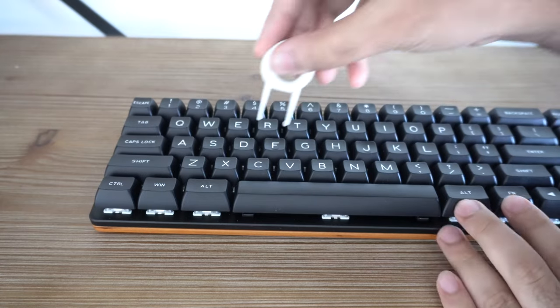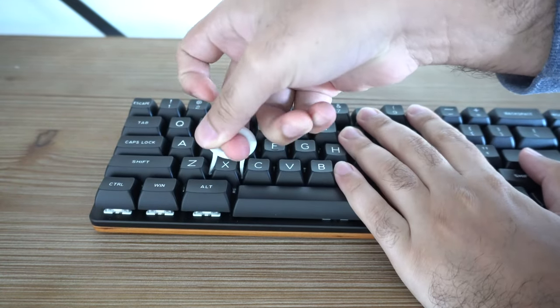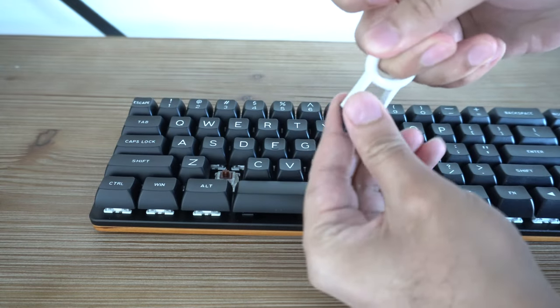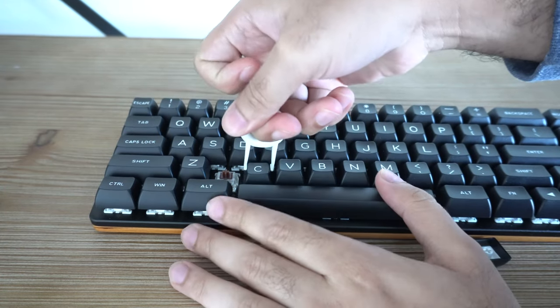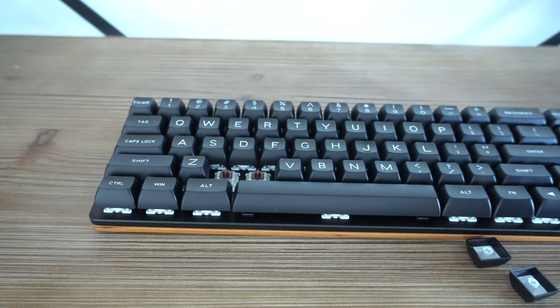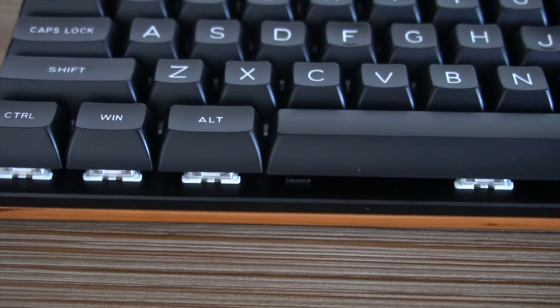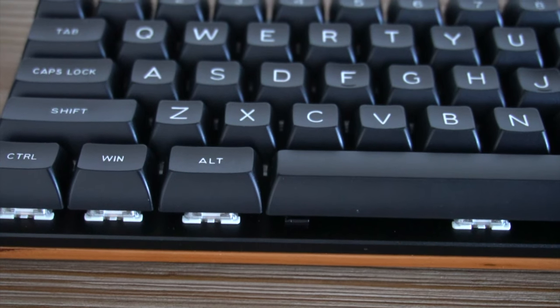The final feature I want to quickly go over is the fact that this is a fully hot swappable keyboard, meaning you can remove both the keycaps and the actual Gateron switches and replace them entirely. This is great because you have a nice option of customization, and it's good to see that even such a minimalist company gives you the option to customize it as you see fit.